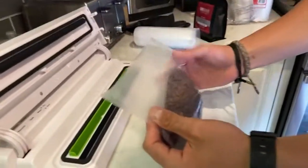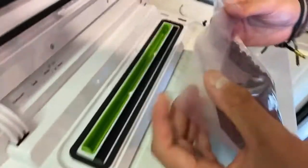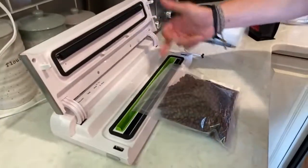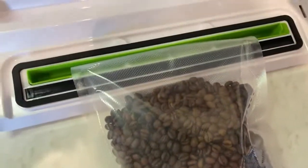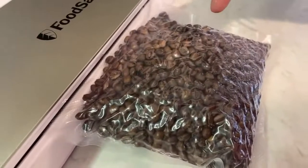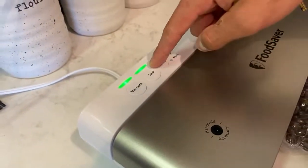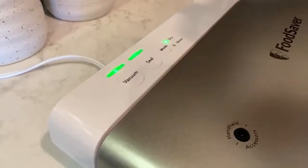Make sure the open end goes into the green tray on the machine - if it's not in the green tray it will not vacuum properly or at all. Press the vacuum button and watch the bag compress. It's super satisfying - it's extremely firm already. Once it's done vacuuming, it'll automatically go to the seal cycle, illuminate and blink like before, and then both lights will shut off.